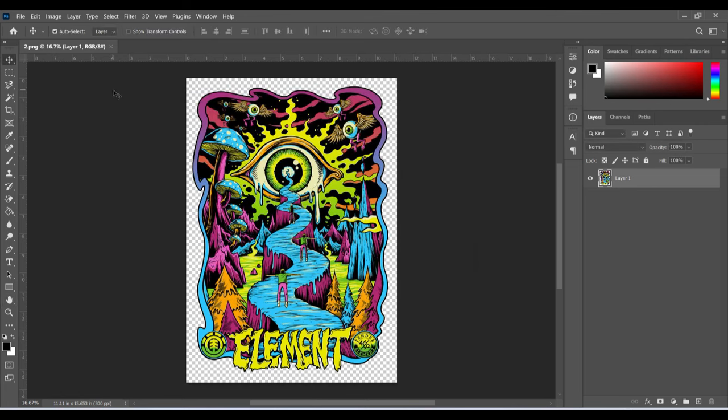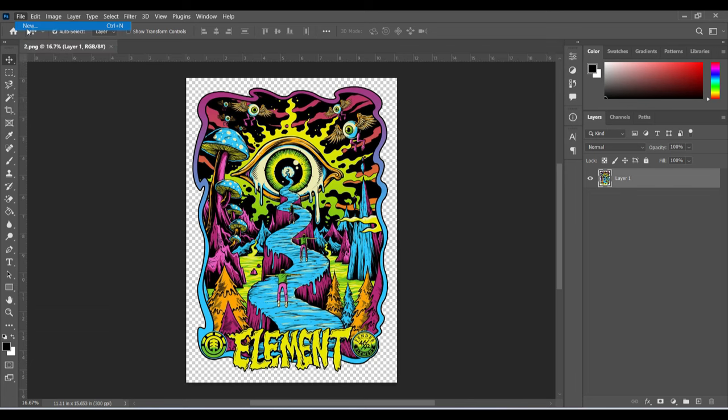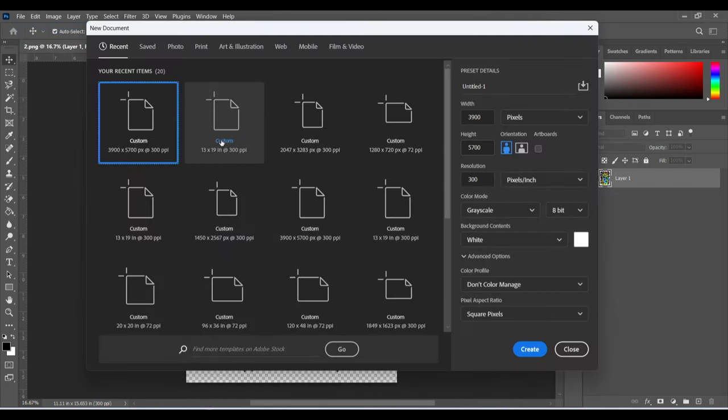The second thing we want to do is open our new template. Go to File > New and open the template at 13 by 19 because that is what my printer can print. Whatever printer you use, if the maximum size you can use that as your template. My template is 13 by 19, I'll keep it at 300 and RGB color.